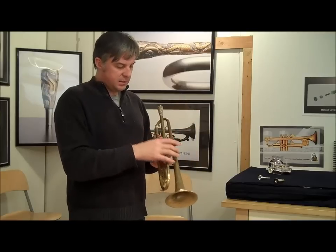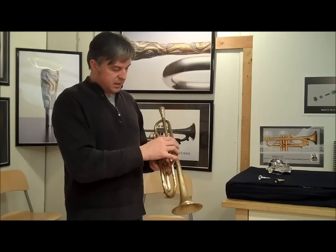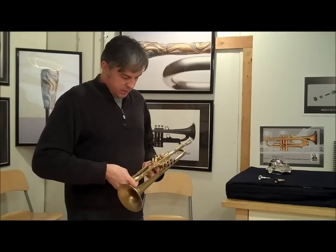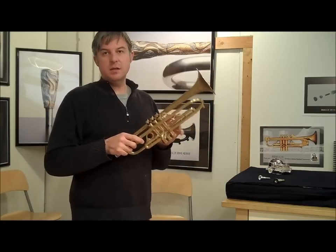The valves feel really tight and really smooth. The slides are extremely smooth. Let's check the tuning slide — it's pretty nice, it could use a little grease. We literally just pulled it out of the box as a trade yesterday.